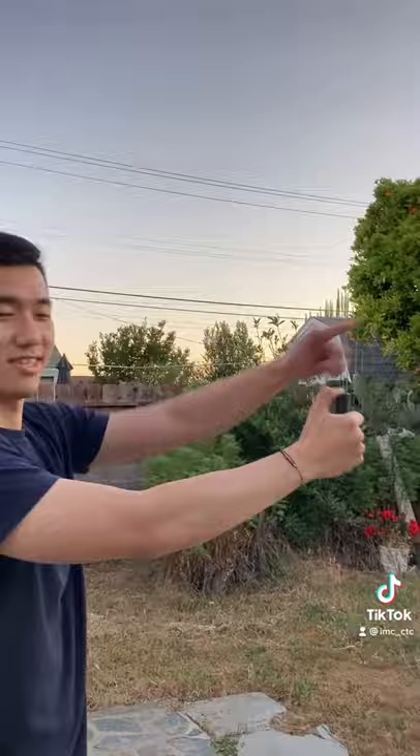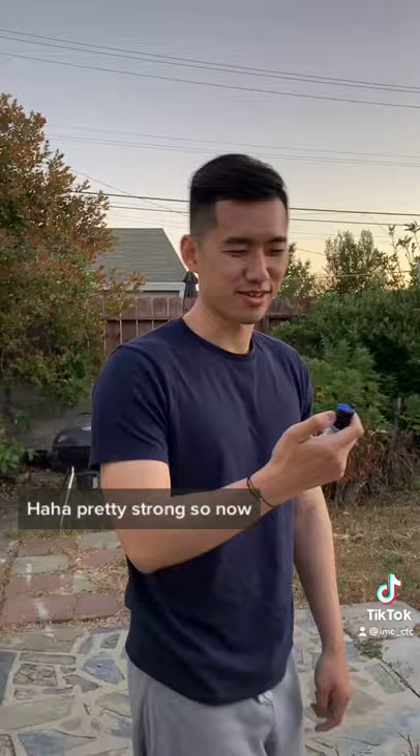Look. Pretty strong. So now, we're gonna have a volunteer to be sprayed on — and I am the volunteer.